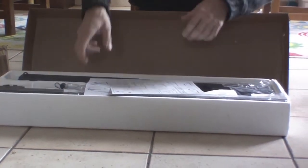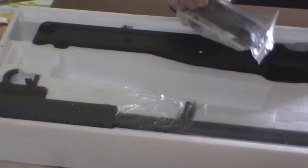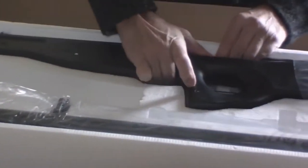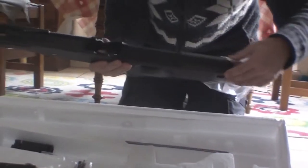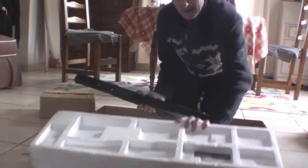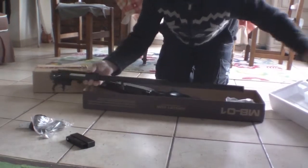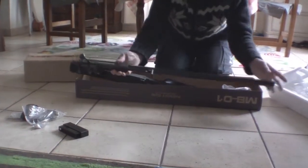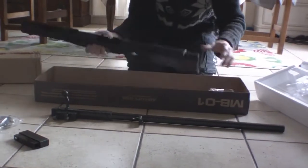And if we open it up, we have some pellets which apparently aren't very good, a strap which apparently isn't wonderful, a speed loader, and an allen key. The rifle itself comes in two parts. This is the barrel and mechanism, and this is the stock.